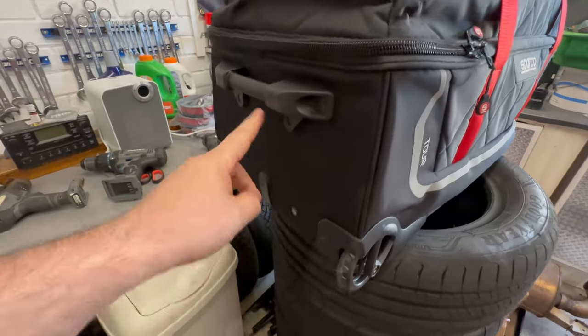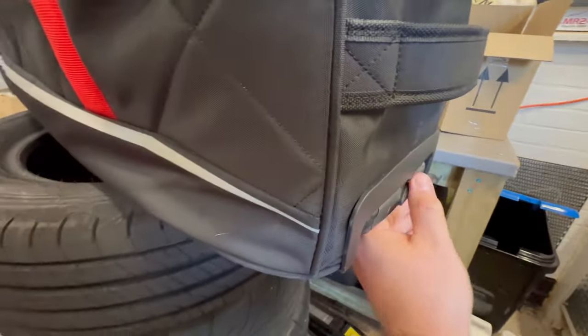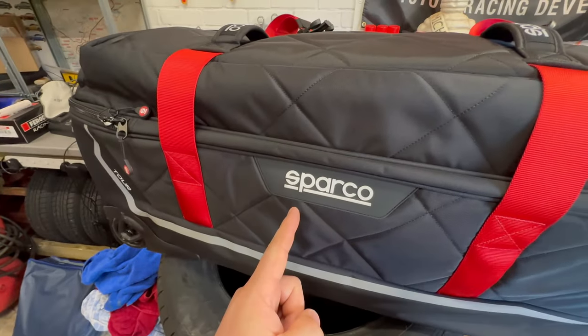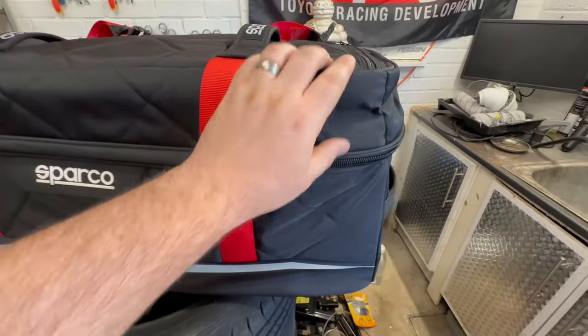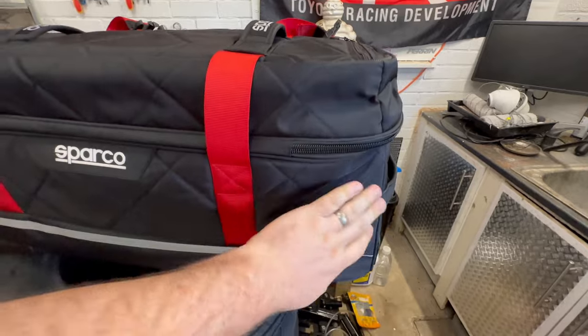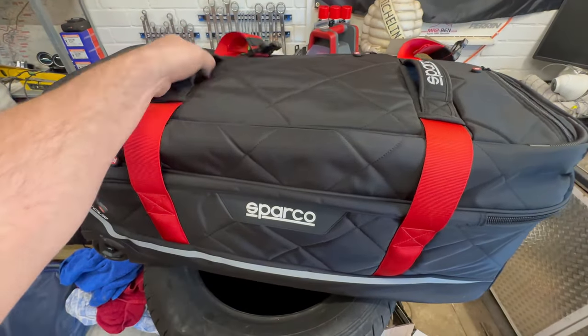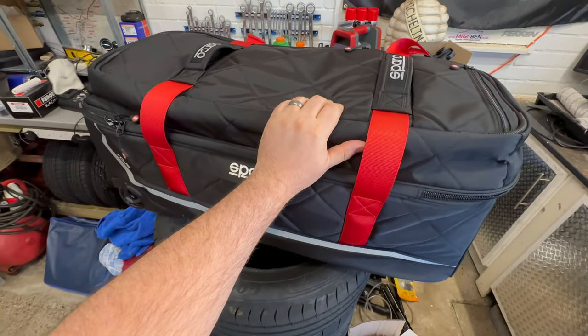So you can pretty much guarantee that when you get to where you're going, all of your equipment is going to be in great condition — there's going to be no damage. Of course, this is a wheeled bag with a pull-out handle at this end, which is great for going through the airport. And because it's been made by Sparco, this is top quality. All of the stitching is fantastic; there are no areas where I think that's going to come loose in the future. It's proper tough — this could survive many years or many race seasons.